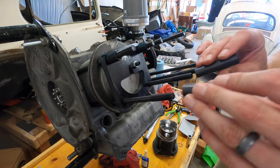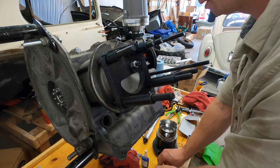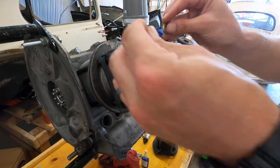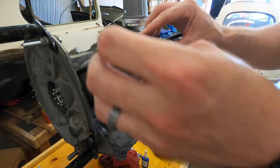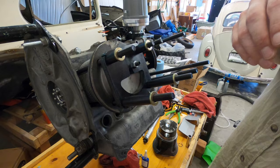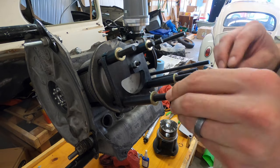You want to torque it down to the same torque specs as what you would have your head torqued to. I'm using 23 foot-pounds.